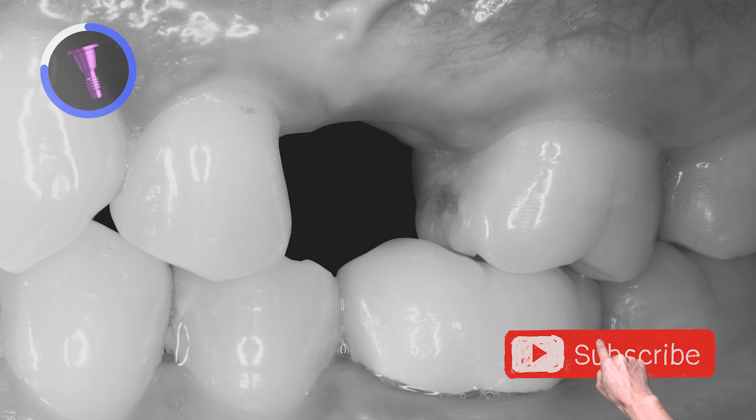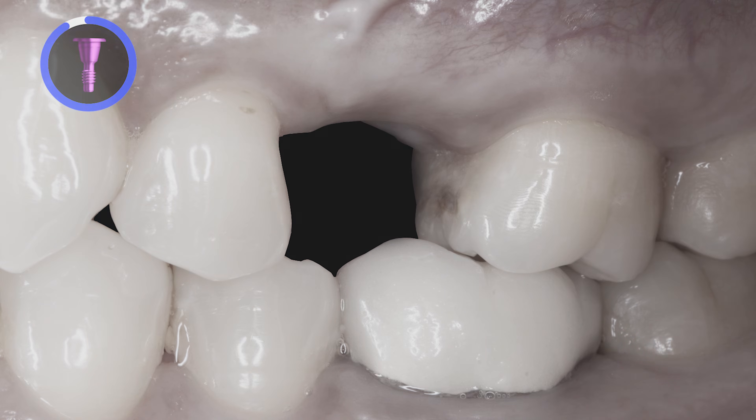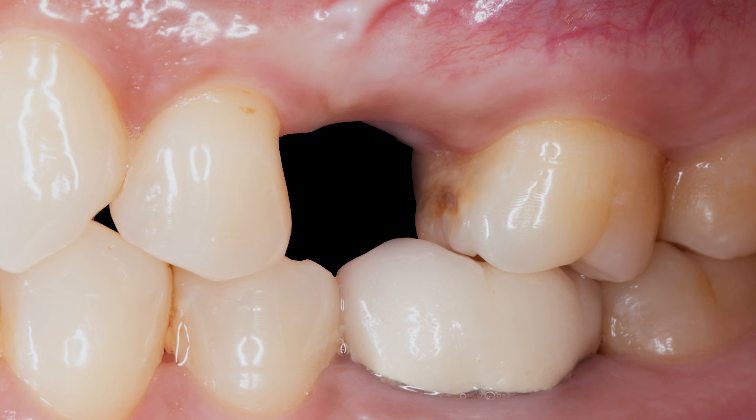To save time, I typically scan the opposing and full arch working scan at the beginning of the appointment while the local anesthetic is kicking in.